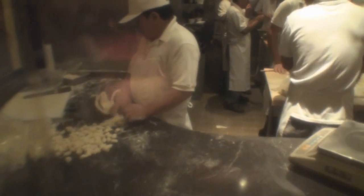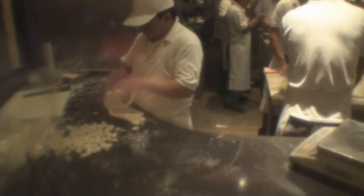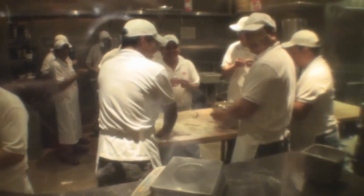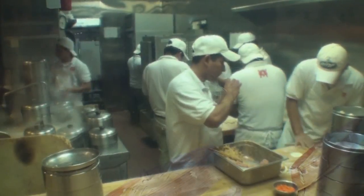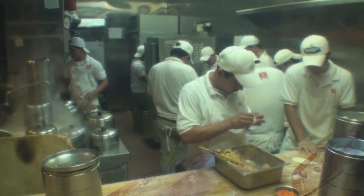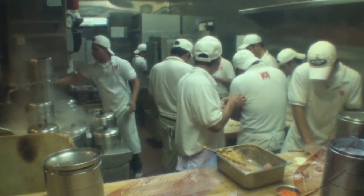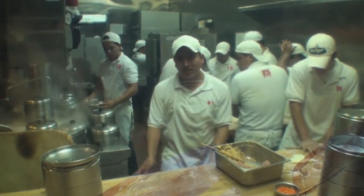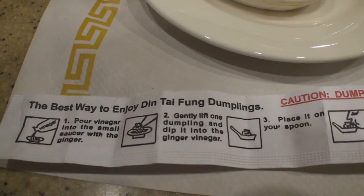They have quite an impressive assembly line to make the soup dumplings. First, they start by cutting small pieces of dough, then pass to another group to roll the dough flat, and then stuff with pork and cold soup that's about as thick as Jell-O — so it's actually a solid when it goes in the dumpling. They then put the dumplings in the steamer, which heats up the soup and pork and turns it into a liquid.